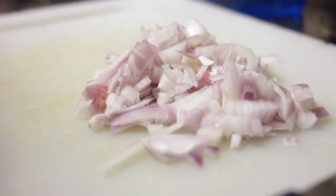Chop 1 onion into fine pieces and set aside. Drain the ribs and rinse.